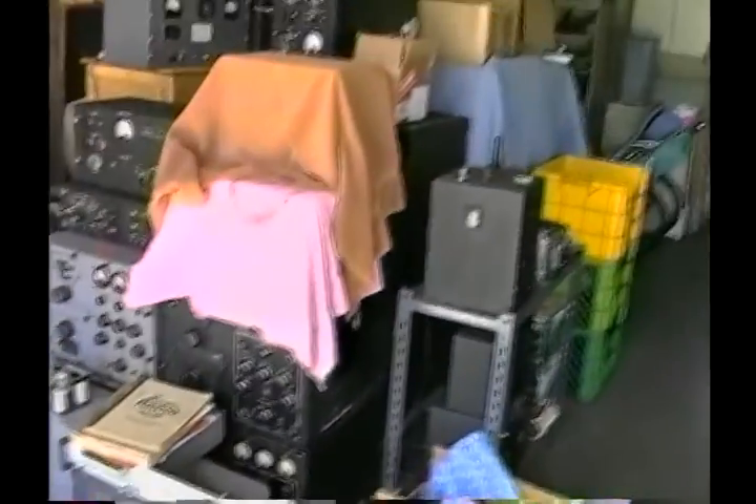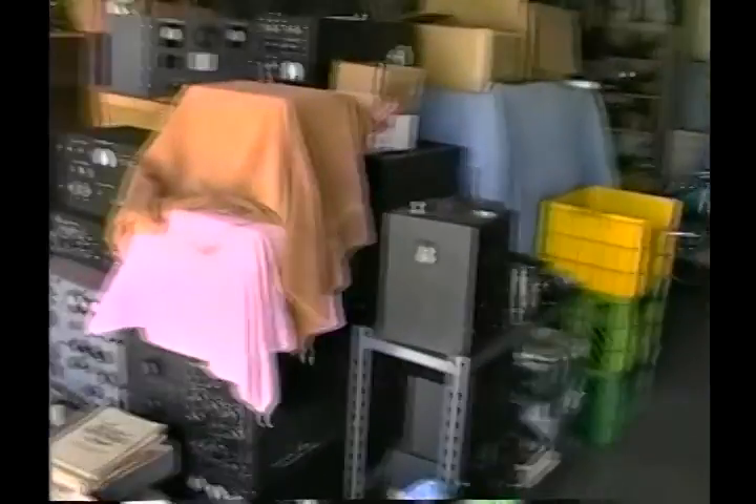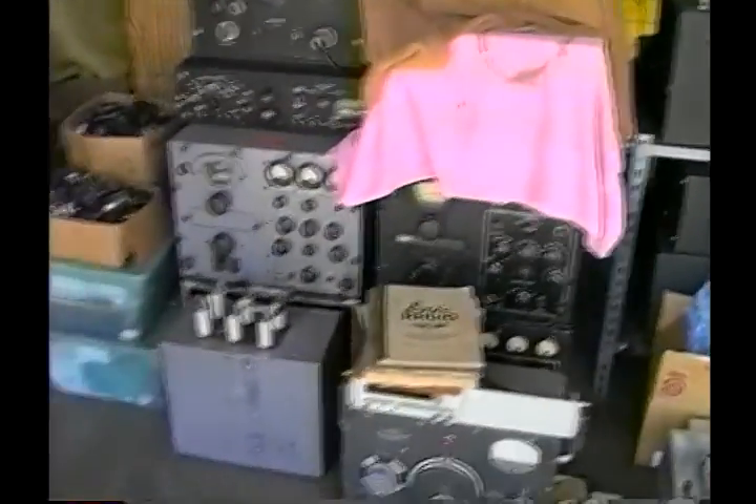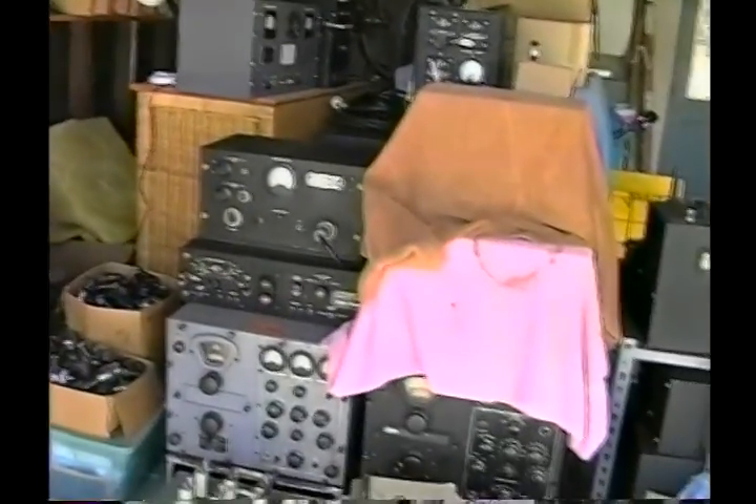And then this is his junk pile. In it there's a BC610, and he's got a lifetime supply of duplicate receivers, pan adapters — this is like a repair depot here. Any closing words? Yeah, see you on 387.